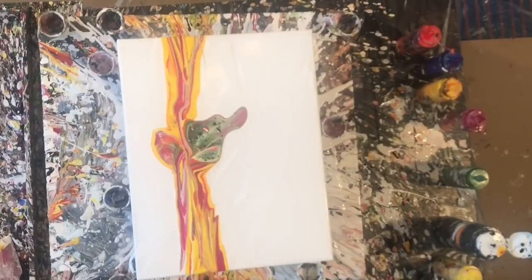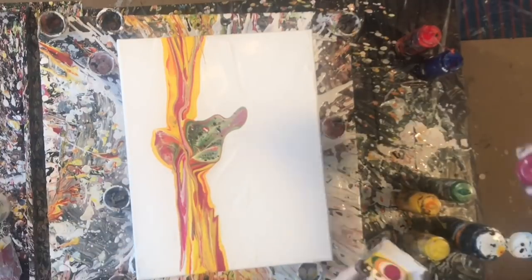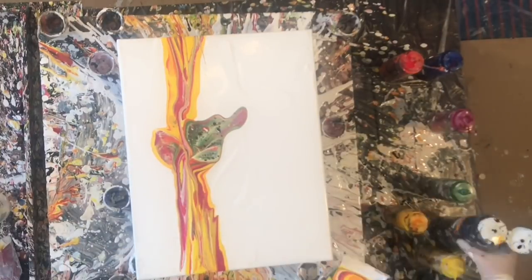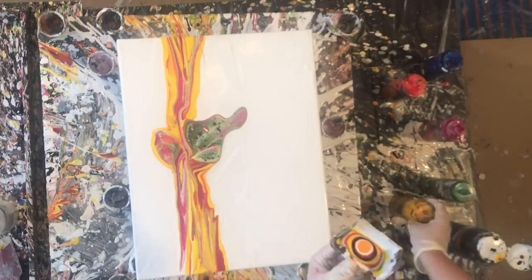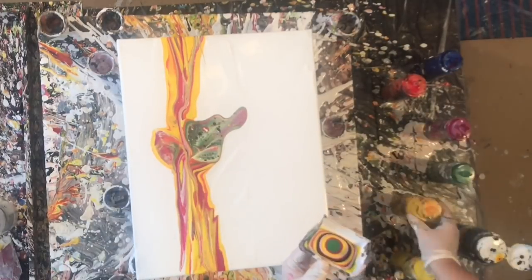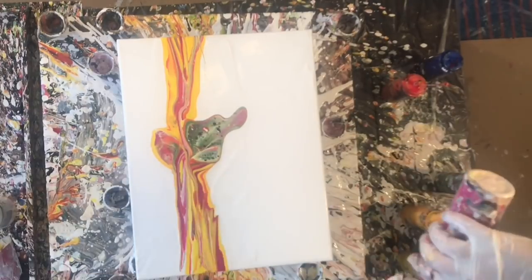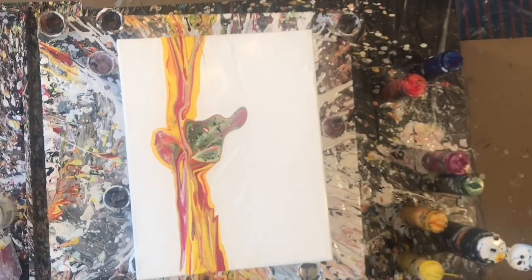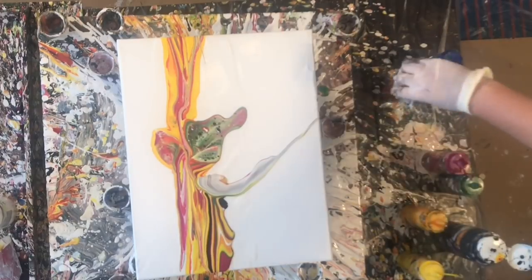I'm actually really pleased with how this painting turned out. I'm not so pleased with the first half of the video because my lens was a little smudged and I didn't realize it at the time. But as you get further into the video, the quality actually gets better and you'll see what the colors actually look like. So I apologize for the little bit of a smudgy frame at the beginning.